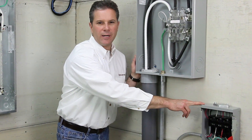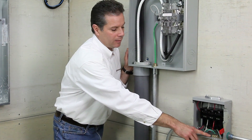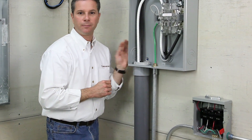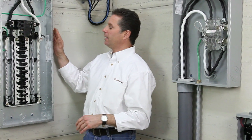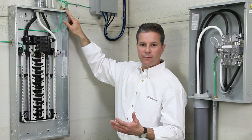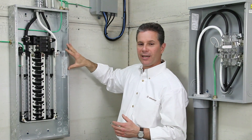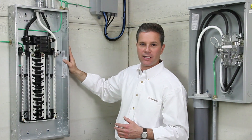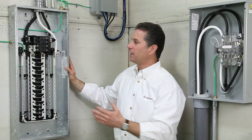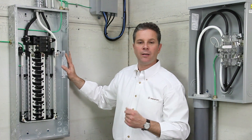Here you see a NEMA 3R outdoor disconnect. We have an IGB 050, half inch trade size, providing a grounding bus for the grounding conductors that are inside the liquid type raceway. Here we have a service disconnect, an MCC 075 with an IGB 075, providing bonding of the cabinet and the bonding of the communications at the same time. Lastly, our MC 075 provides a tamper-proof design with the set screw inside the cabinet, bonding the enclosure.